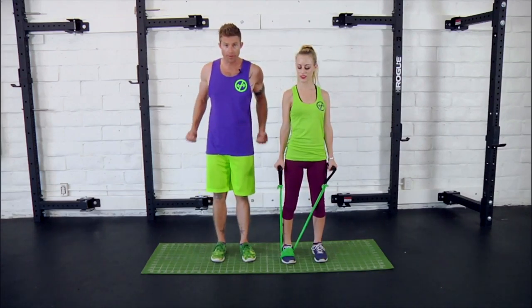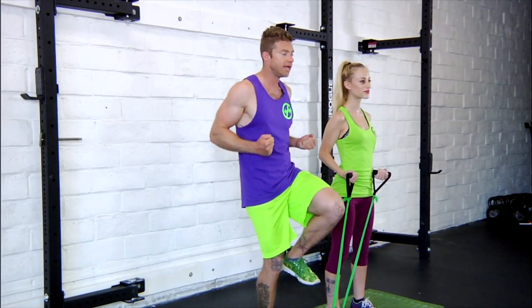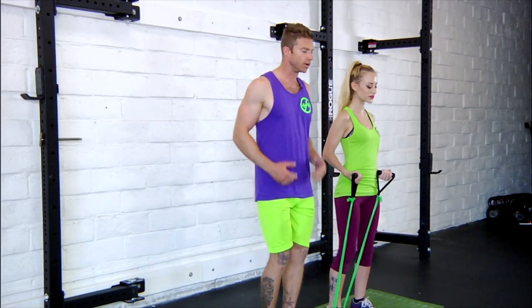Next up we're going to show you elbow openers with leg presses. Just like it sounds, you're going to open the elbows behind you as you press that leg forward. We'll have Danny go ahead and demo a few for you.